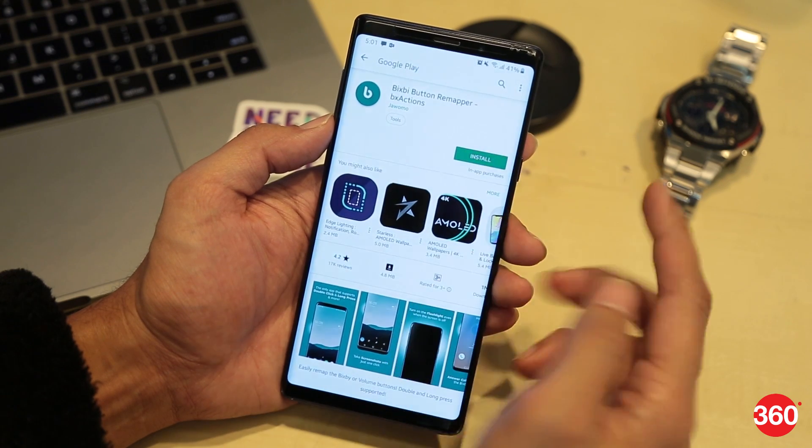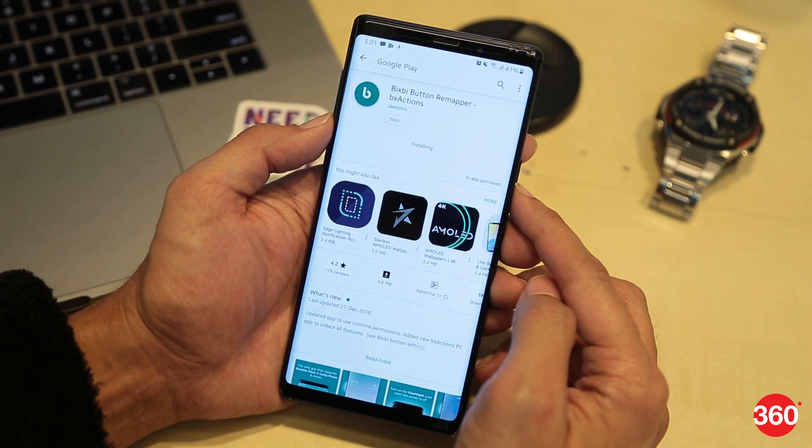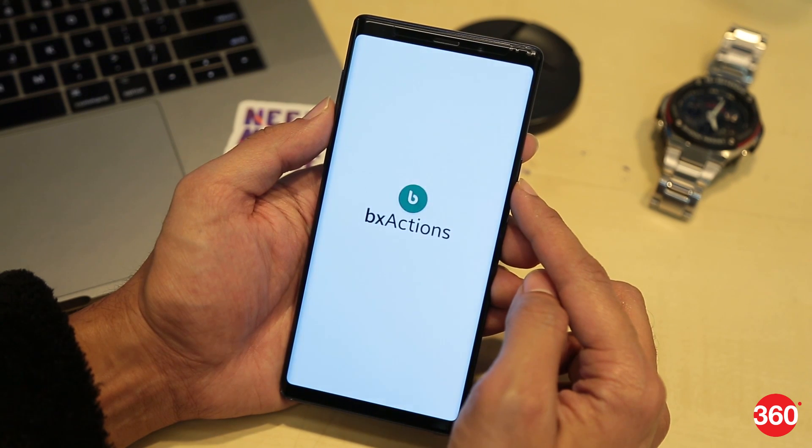Go to the Google Play Store and download the BX Actions app. The link is in the description down below. Now open the app and follow the setup prompts to get started.